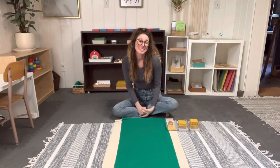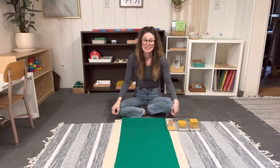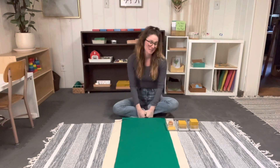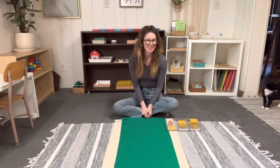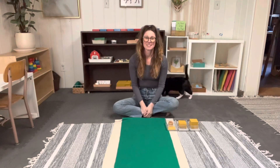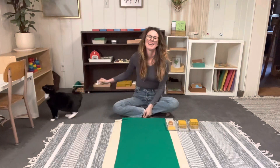Hey there, guys! Teacher Brianna here at Tiny Cabin Montessori. Today I wanted to give you a lesson — or show you how to give a lesson — on the tray of nines, which is one of my most favorite lessons to give. Stevie might be joining us, so we'll see what she does; sometimes she gets a little spooked. The tray of nines is a really amazing way to reinforce one through ten.